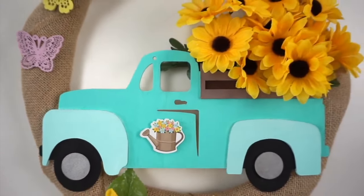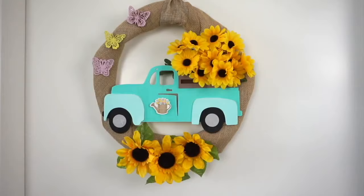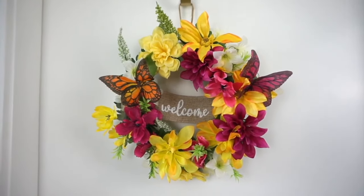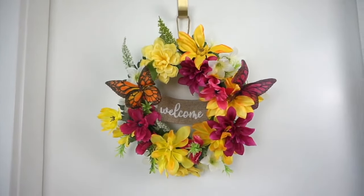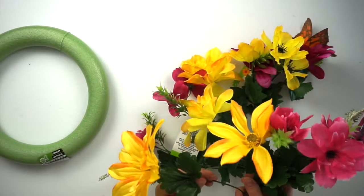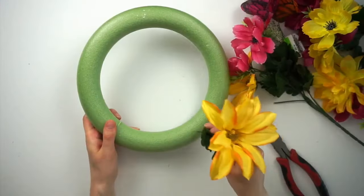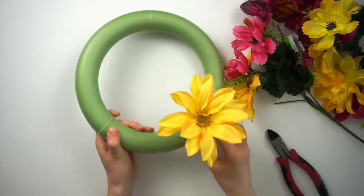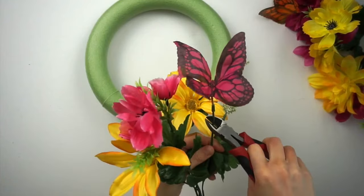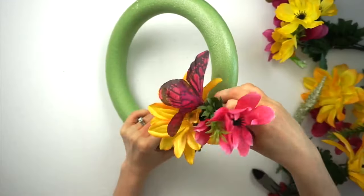Here's the finished burlap sunflower wreath, perfect for summer. I love the colors with the bluish green and the yellow and then the little pops of pink from the butterfly. This DIY is a bright, fun, colorful floral wreath — I'm using a floral foam wreath form from Dollar Tree along with a bunch of bright fun flowers from Dollarama. I love these flowers because they also include a few little butterflies which is fun.